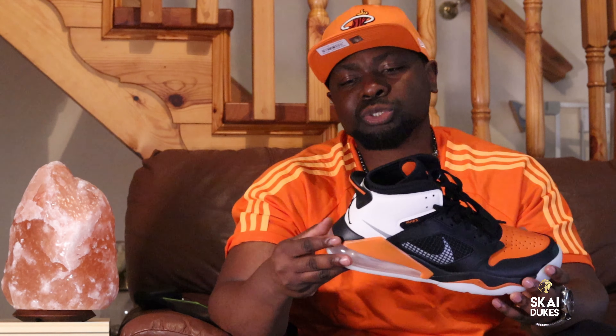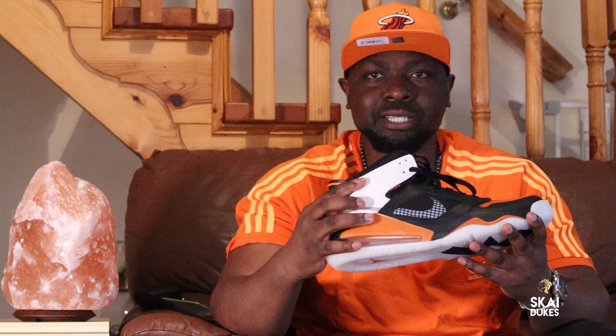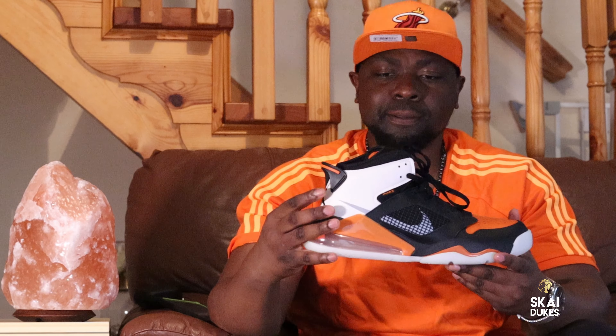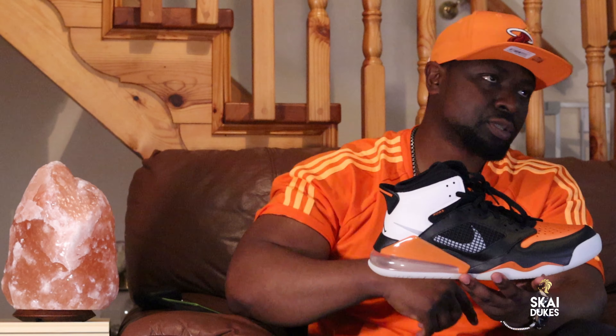These sneakers are Sky Dukes approved because I feel like these sneakers will last you all year long if you're going to school, all year long if you're going to work, all year long if you're doing anything in these. This will not get destroyed easily. They look good, they feel good, and I give this an 8.5 out of 10. These sneakers are Sky Dukes approved, so you let them know that Sky Dukes approved this and it's okay to wear it.